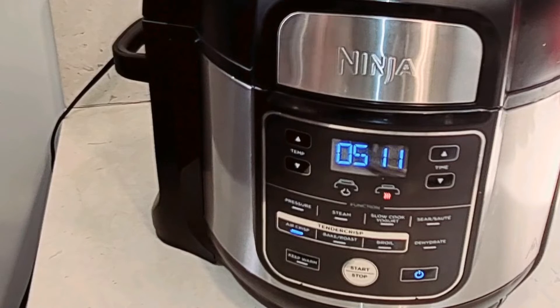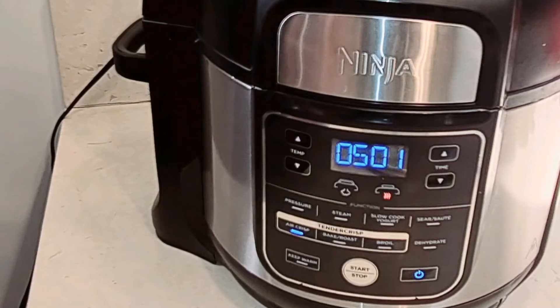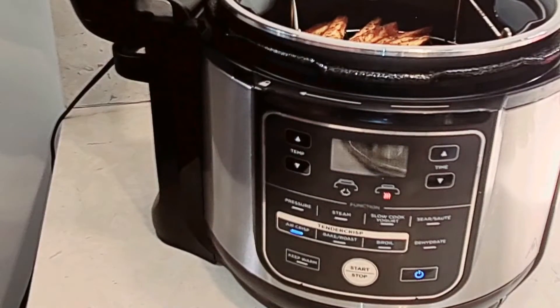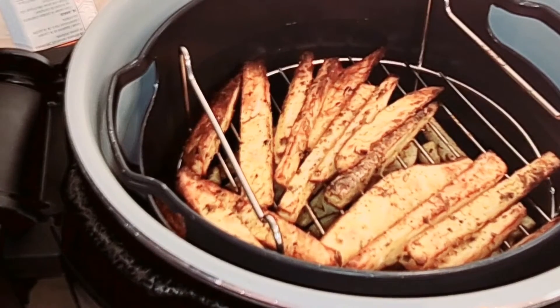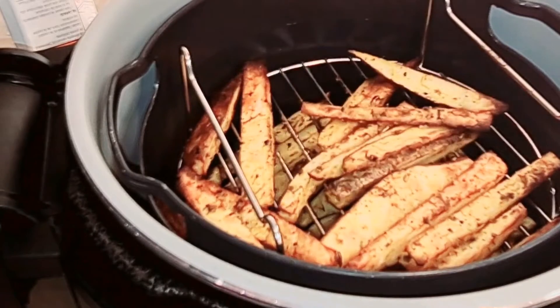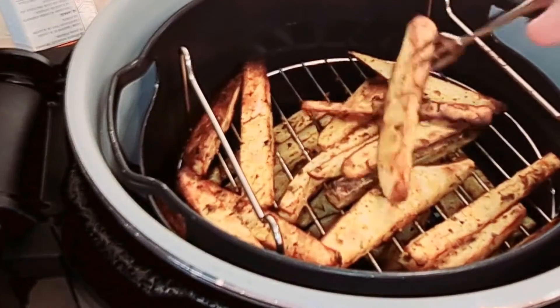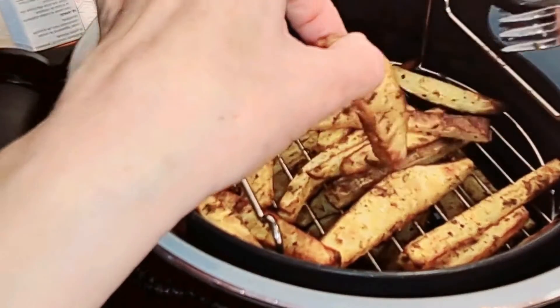I had it set for 25 minutes, but I checked a few minutes ago and 20 minutes is going to be perfect. They're crunchy — oh my goodness, they taste so good! At 20 minutes I lift the lid and here they are. All different sizes — look at that, they're beautiful. The bigger ones and the smaller ones are completely cooked and crunchy on the outside. I have a second layer on the bottom too.